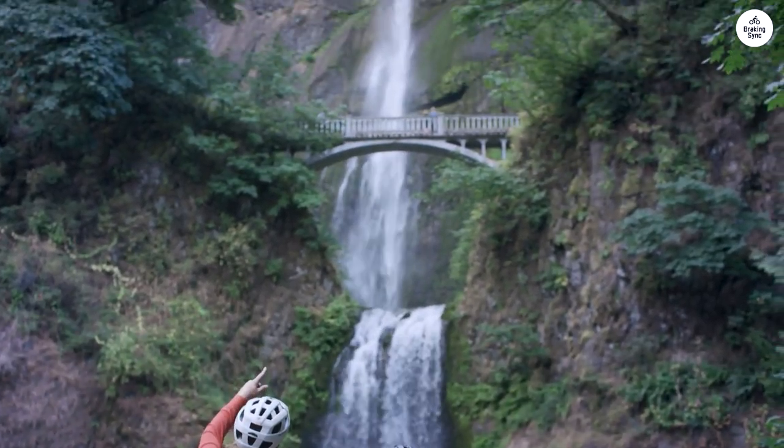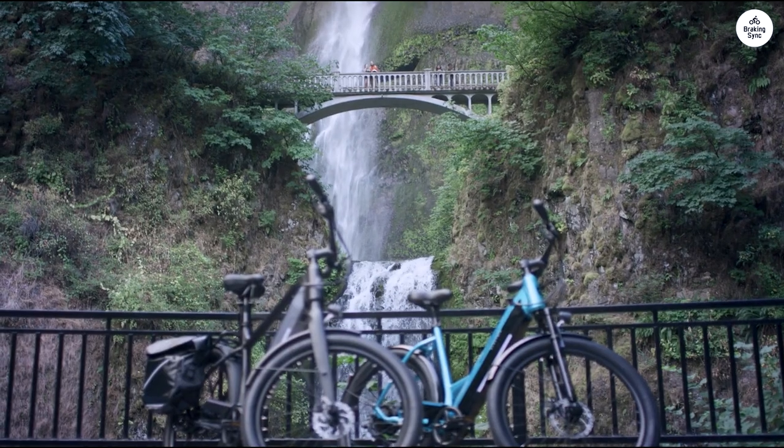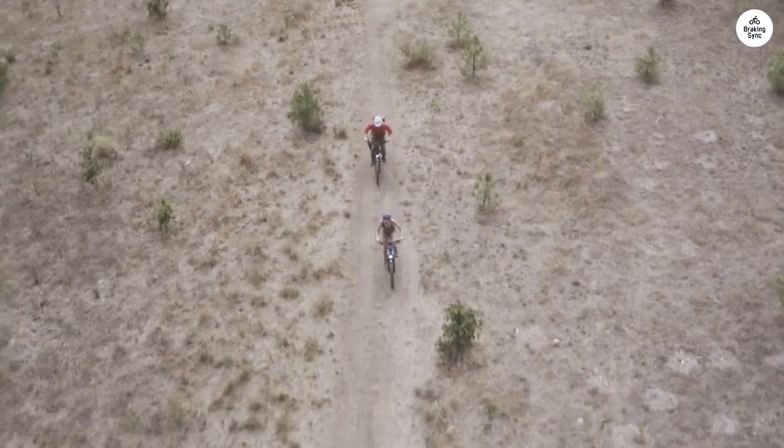I have ridden over 30 minutes, using all features just testing it out, and the battery light hasn't shown any use yet at all. It charged in an hour upon arrival.